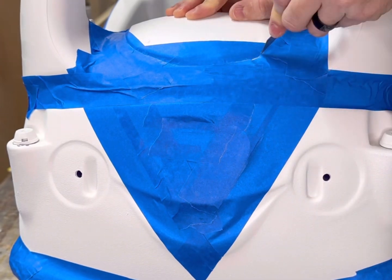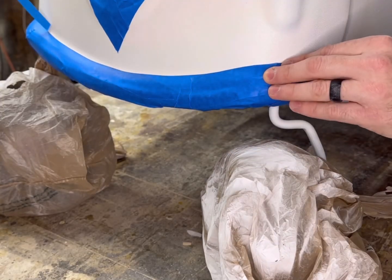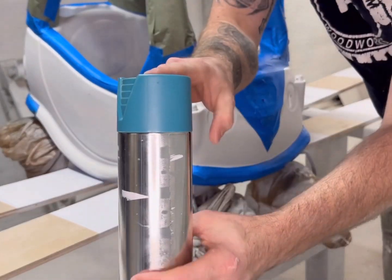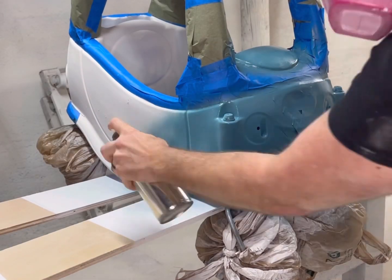Using a razor blade, I was able to cut around any curves so that we can have some nice clean lines. And then with everything taped and marked off, we're ready to hit the paint booth. We went with this sweet teal color called Rolling Surf, which is very fitting because it fits the theme of this car perfectly.